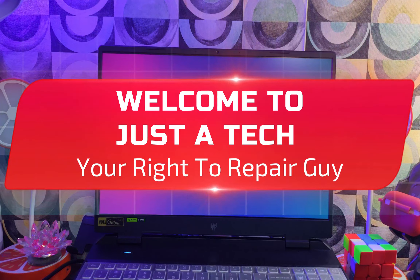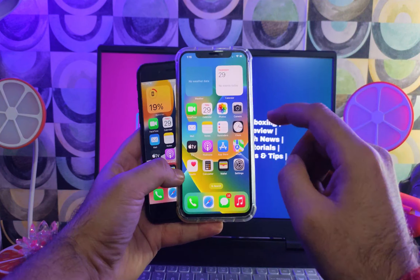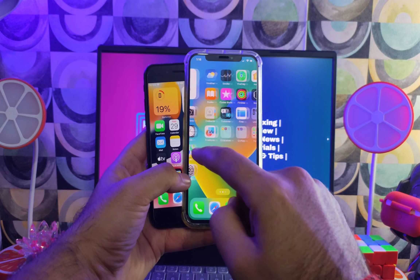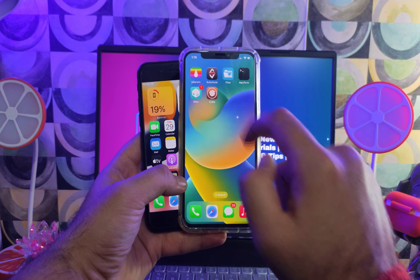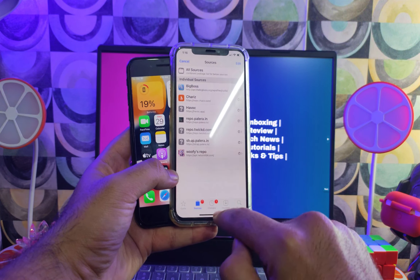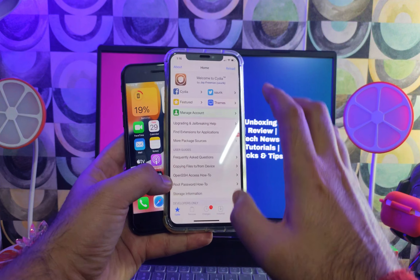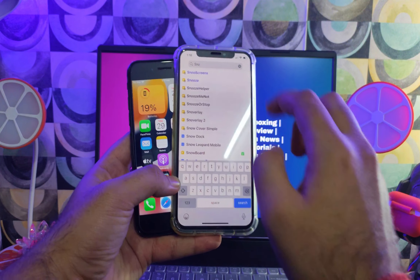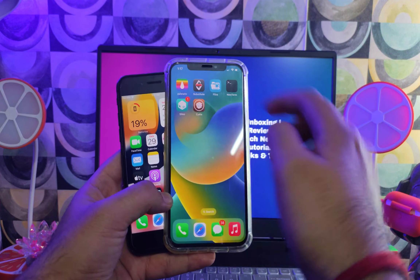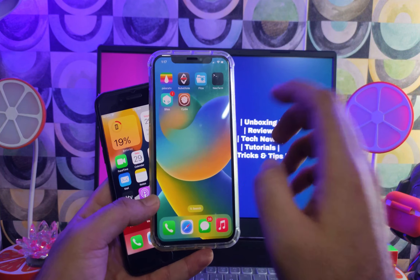Hey everyone, this is Just A Tech, your right-to-repair guy. Welcome back to the channel. Last time I made a video on the Palera1n full rootful mode jailbreak. In this video, I promised to make a separate dedicated video on how you can install Cydia on your Palera1n jailbreak supported devices, from iOS 15 to the latest iOS 16.7.5 or 16.7.6 beta, using the Palera1n full rootful jailbreak mode. This method supports full tweak injection, so you can install tweaks compatible with the Palera1n jailbreak.